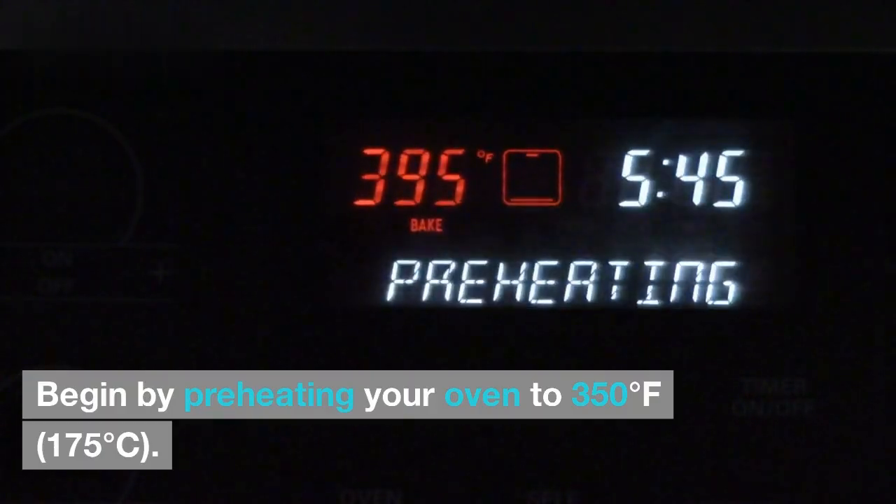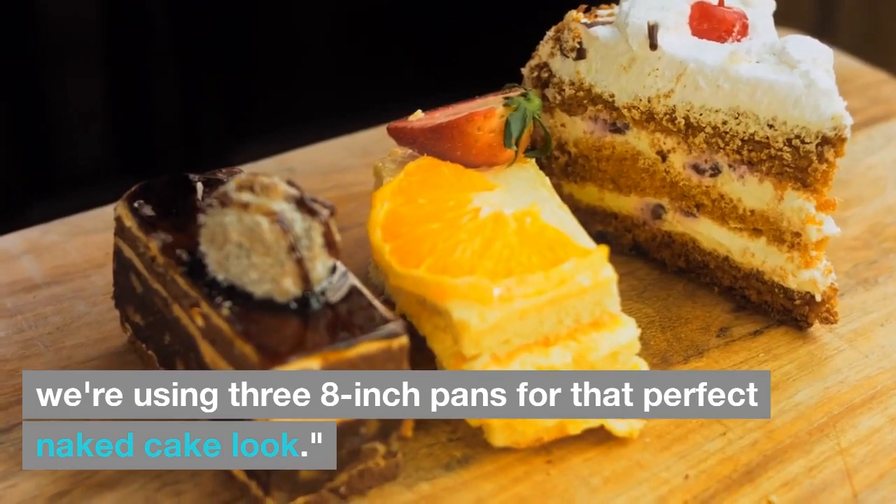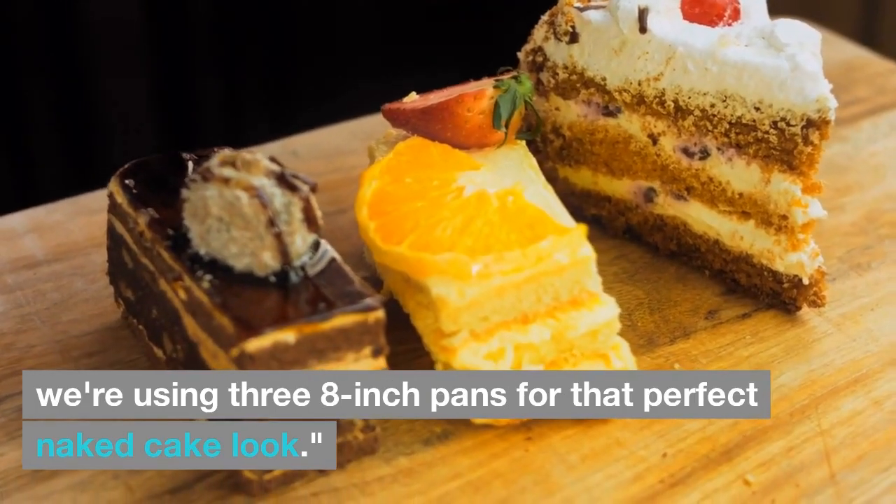Begin by preheating your oven to 350 degrees Fahrenheit, 175 degrees Celsius. Grease and line your cake pans — we're using 3 eight-inch pans for that perfect naked cake look.